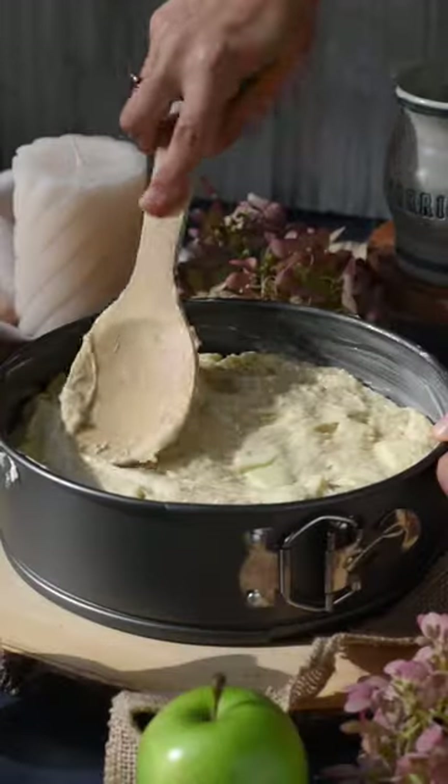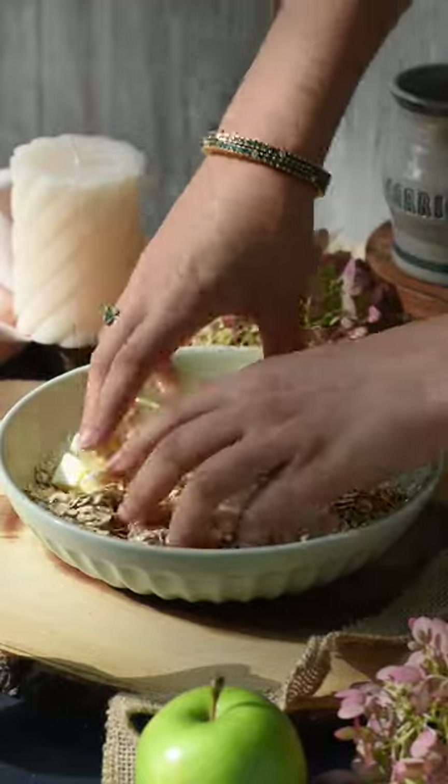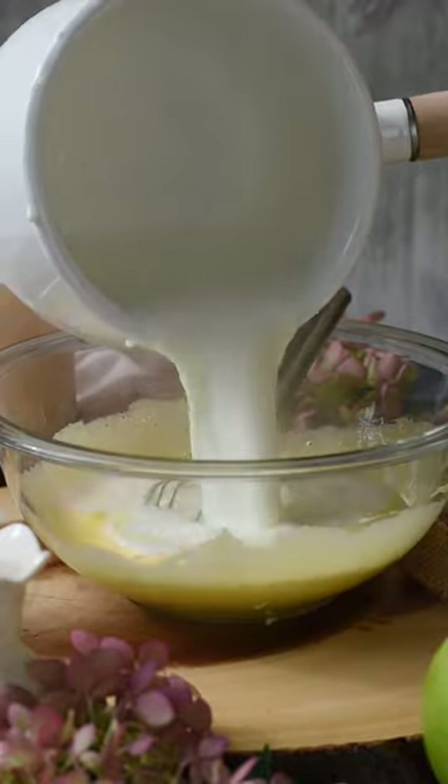Transfer the batter to the pan and smooth it out. Now we're going to make the crumble topping. Combine the flour, white sugar, rolled oats, butter, and salt. Spread the crumble topping over the cake batter and bake the cake for about 1 hour and 25 minutes, or until a toothpick inserted comes out clean.